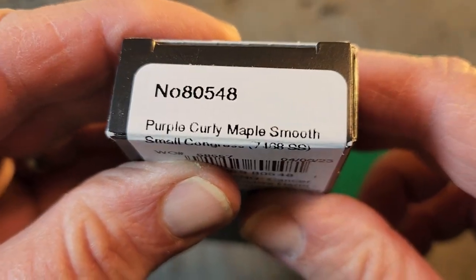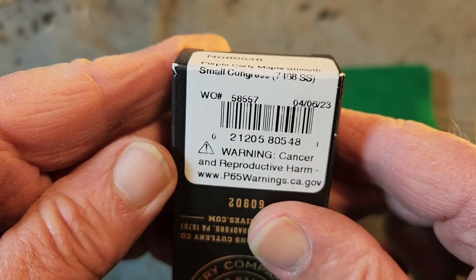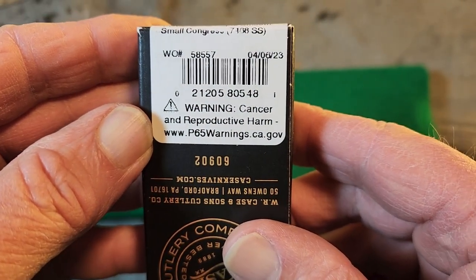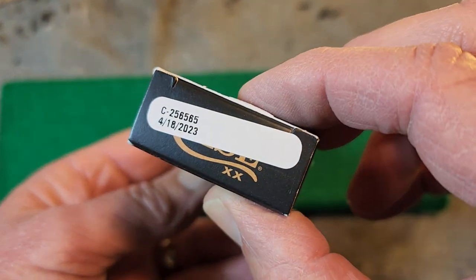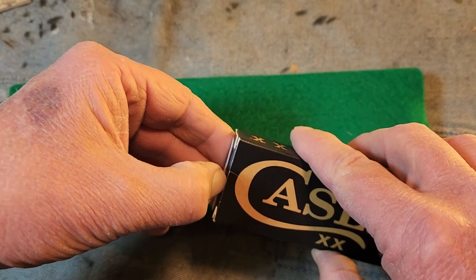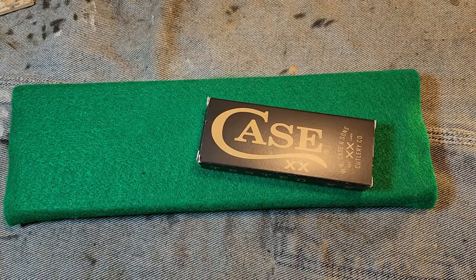This is the purple curly maple smooth small Congress. And here's a warning for RJ: don't lick the blades if you get one of these, because you got cancer and all that stuff. I have been waiting and waiting for this.